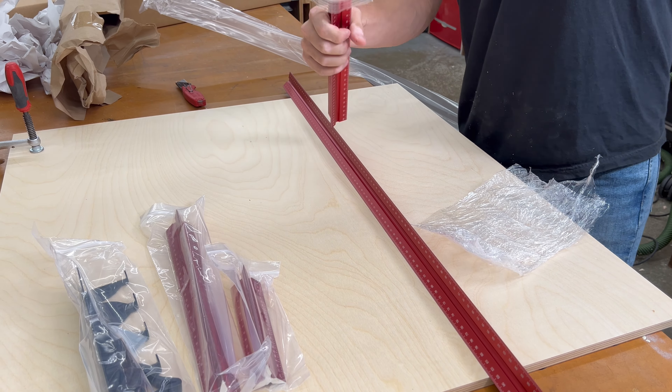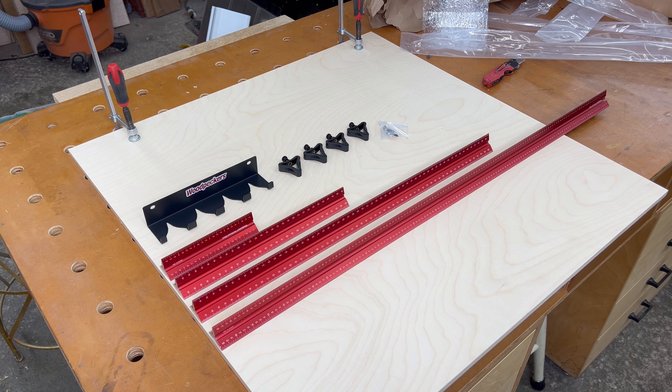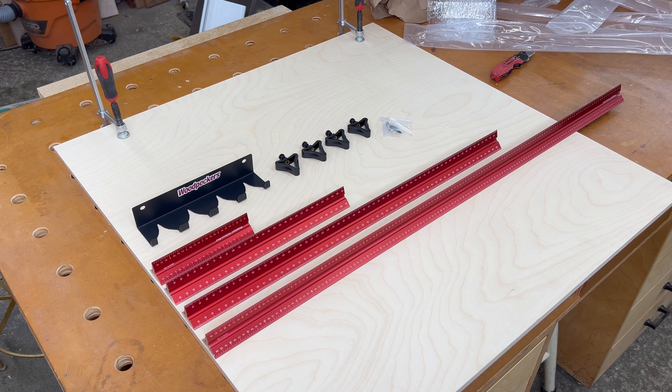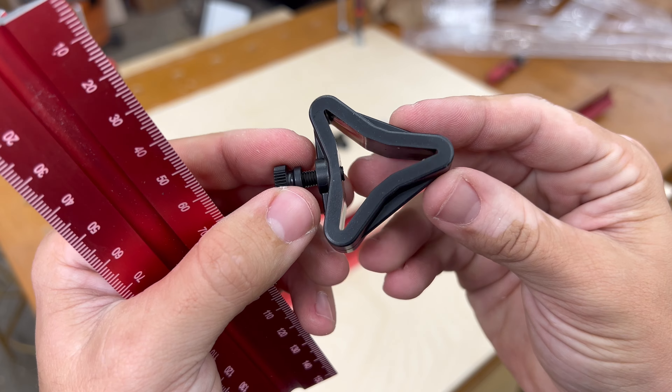Let's take a quick look at the full set of hex scale rules from Woodpeckers. The hex rules arrive well packaged in individual plastic sleeves with some additional packaging to keep the rules nice and safe during transport. Here's a quick look at everything right out of the box.